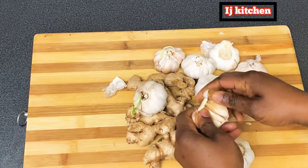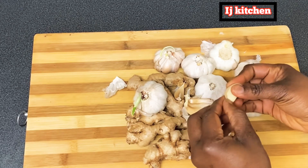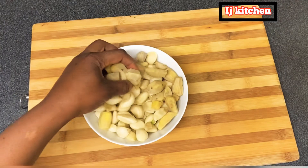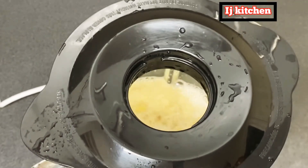Hi, in today's video I'm going to show you how to make ginger and garlic paste and preserve it. So the first thing to do is just peel off your ginger and garlic, wash it neatly, and then put it in the blender and blend it very smoothly.